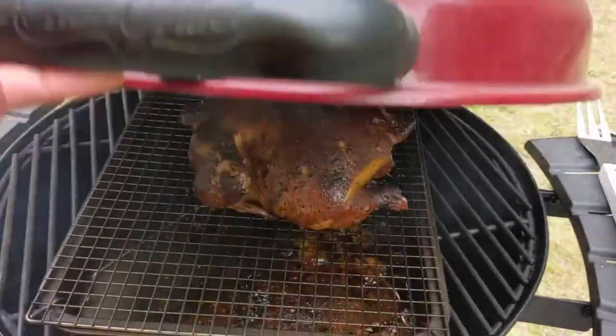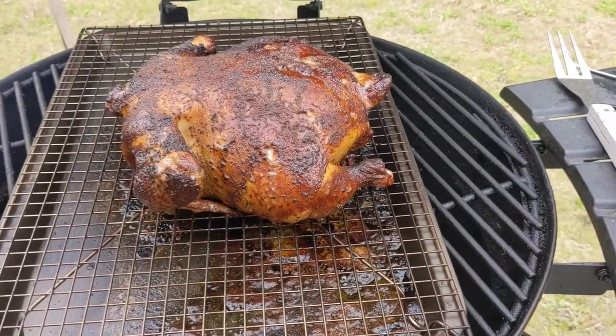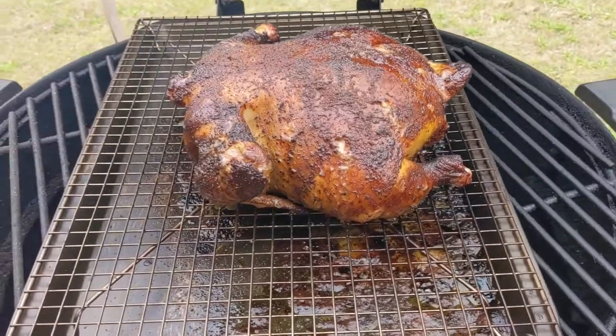We're going to take a look at our chicken. Oh, it's looking amazing.